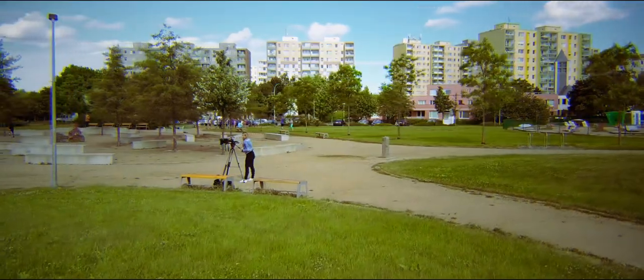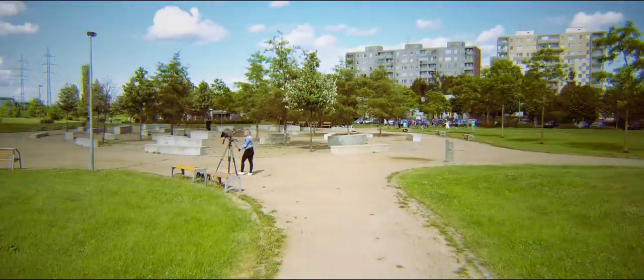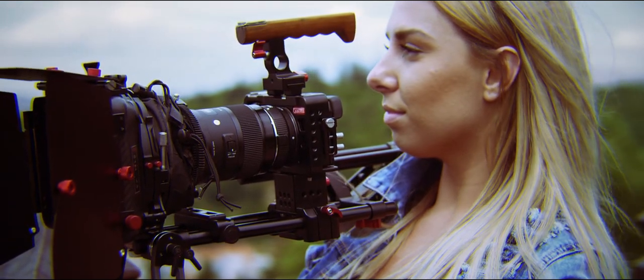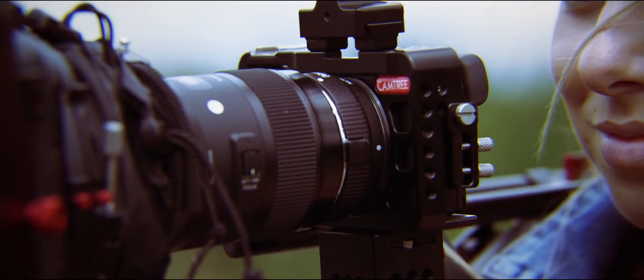Hey everyone, welcome to this video. Today we'll take a look at the Camtree Hunt Camera Cage Shoulder Mount Kit. It's a high-end product that will simplify work with cameras like the Sony a6300. The whole kit turns the small a6300 into a complete camera setup.